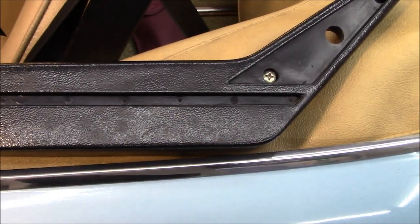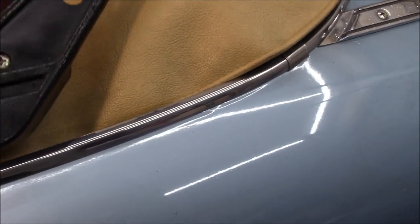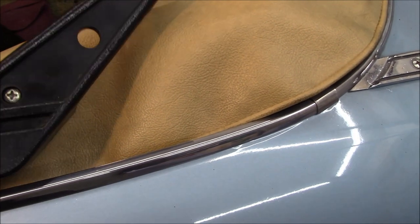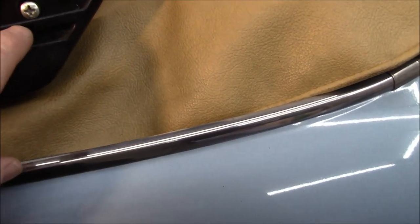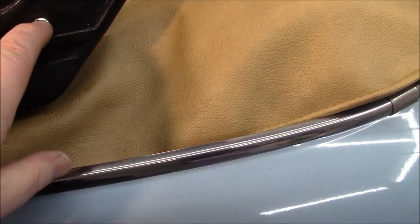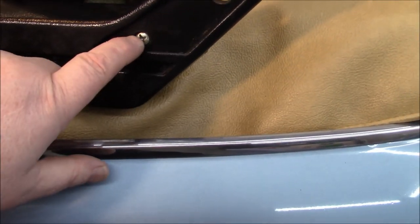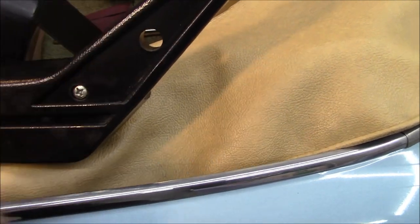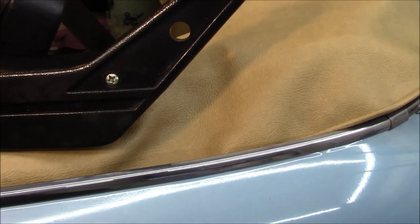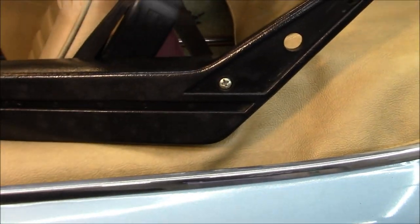I wanted to make note of one thing for anybody doing this project in the future. There are two different size screws that hold the door handle to the panel - one is significantly longer than the other. The longer screw goes down to the bottom location of the handle, and the shorter screw goes to the top location. I don't want you to break your glass if you happen to put the longer screw in the top location, so I thought I'd point that out.